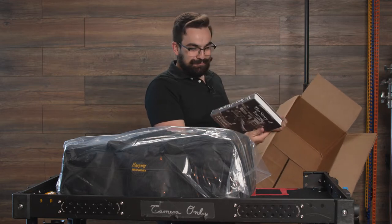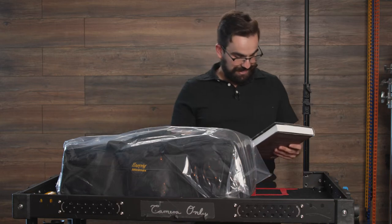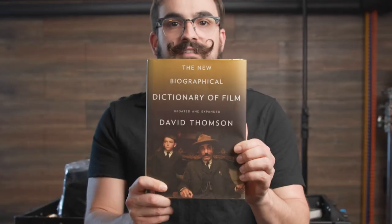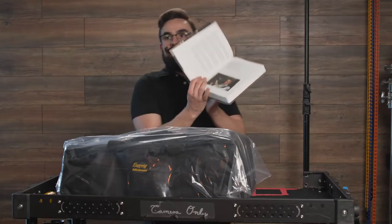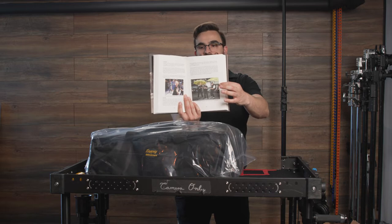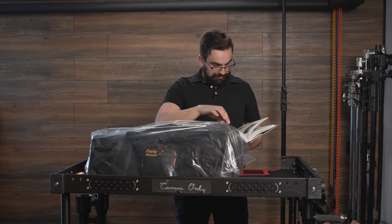It actually came with a book today — the story of the Easy Rig. I wasn't expecting it to come with a book; I don't read too well, but it's kind of a nice surprise. I actually just moved places, as you can see, and I only have one real filmmaking book. Now I get to add a second. Though I think this book is more about some dude being an entrepreneur and inventing something for the filmmaking world — but it has pictures, and I love the photo of the guy holding it with the shoulder rig. That umbrella-on-the-steady-rig look is such a cool idea.